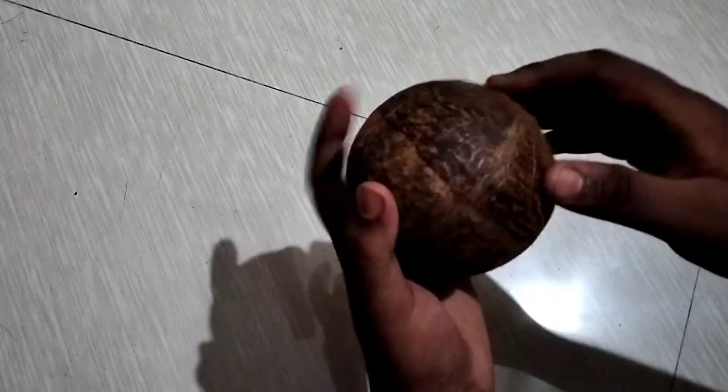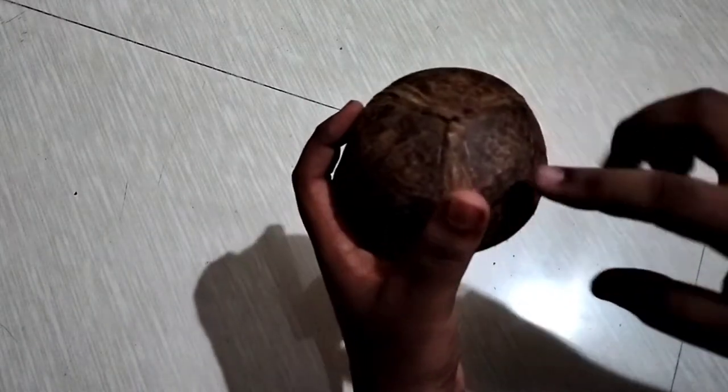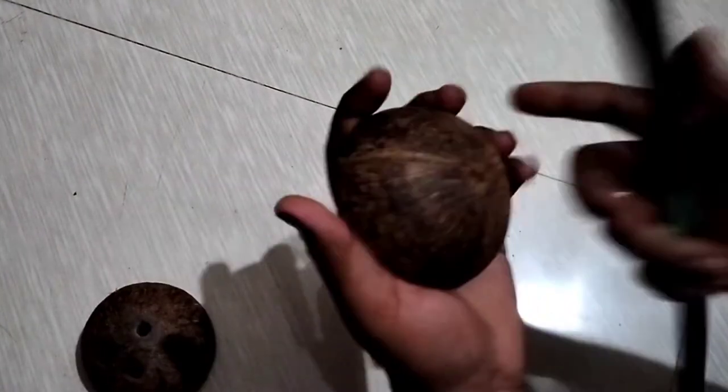Okay friends, last time we took a thangas in the days. Now we've got the water for each other. Now we've got the water in the water — let's put the water in the water.